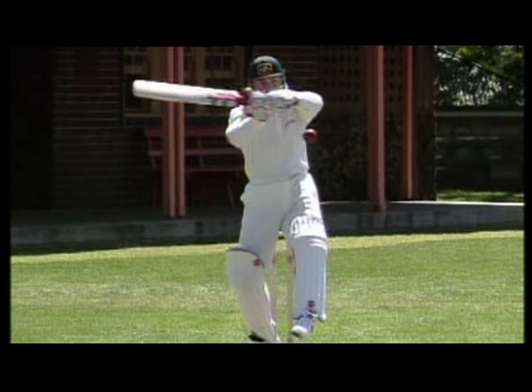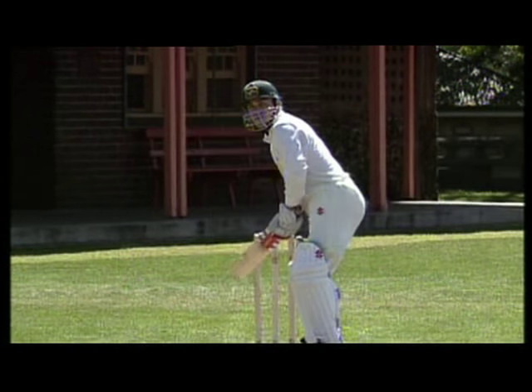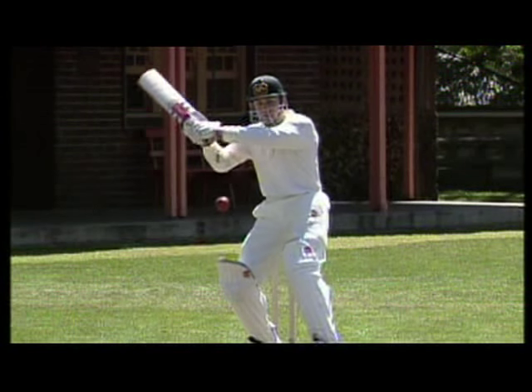Getting into the correct position quickly is paramount. We want to move onto our back foot with a decisive step back and across, and get our head and eyes inside the line of the ball.